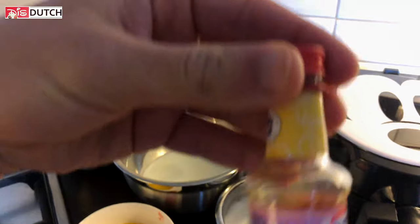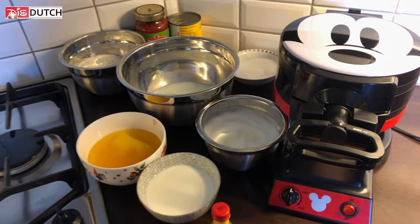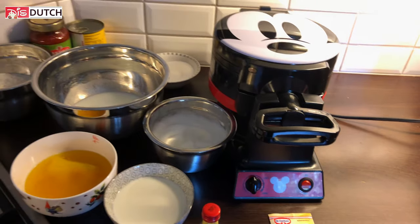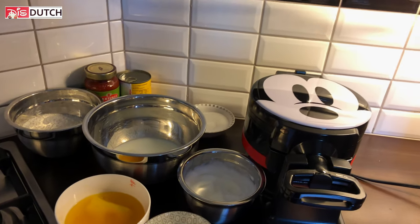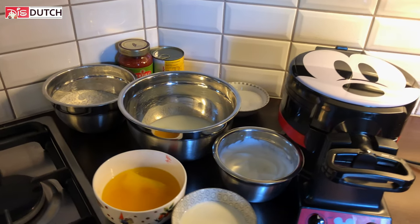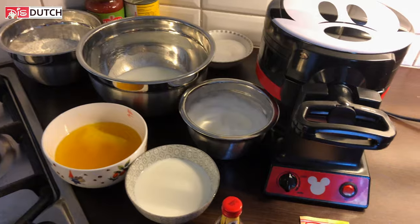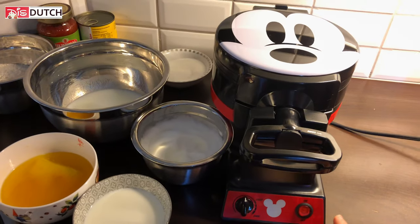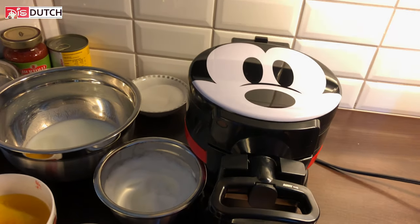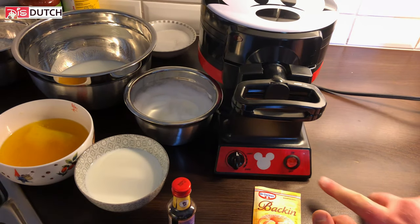Yes, alright. Let's do this — let's mix the whole thing. Guys, respect the order that we share the steps with you; you're supposed to do them in the same order. So first, turn on this very cute, awesome Mickey waffle machine — it needs to be a little bit preheated.